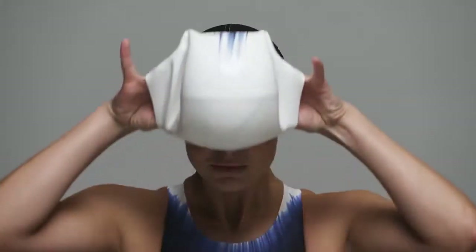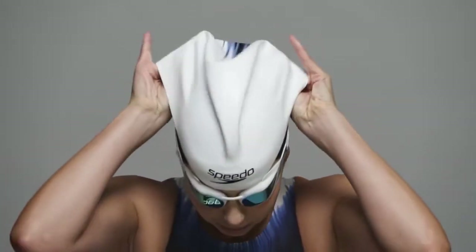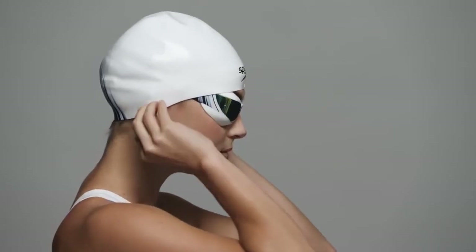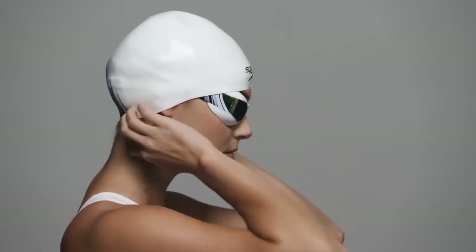After fitting your goggles, position the cap low onto the centre of your forehead, and stretch the cap over your head in one movement. The front of the cap should be positioned about 10-15mm above the goggle nose bridge and over the eyebrows. Pull the cap down as far as possible, ensuring there is no air between the cap and the top of the head.